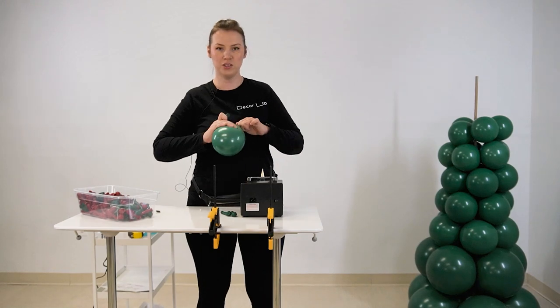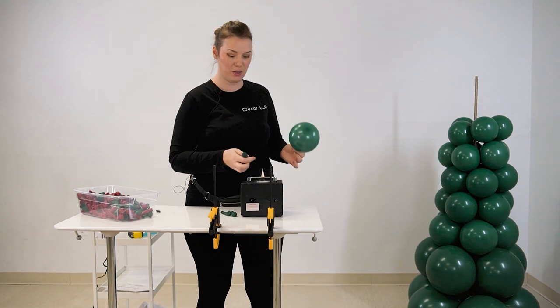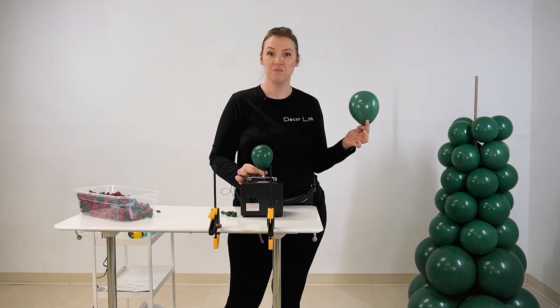The goal is for your balloon to still have some stretching capacity. You see, I can kind of move it and shift it on the base. So if you feel like it's too tight, make it smaller.